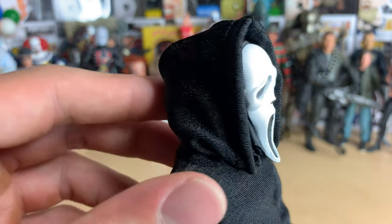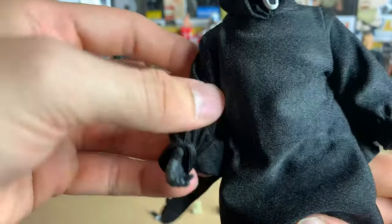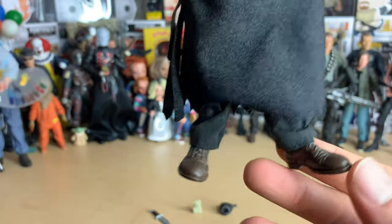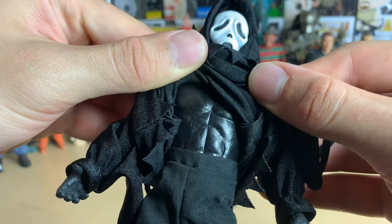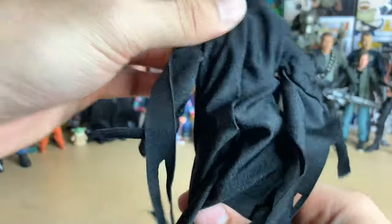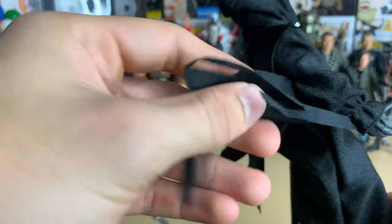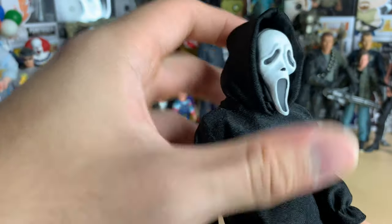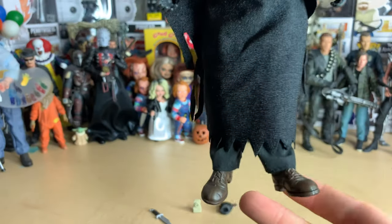Here's Ghost Face himself. You don't know if this is a he or she in the costume — I'm not sure if it's based off any of the movies. They are going to make a Scream 5 which I'm excited for. He's cloth, so that's pretty cool. The underside has some black pants. It's got a cloth robe hanging off there. There's a wire in the hood to help keep its shape, which is pretty cool. There's the face — this figure is great.